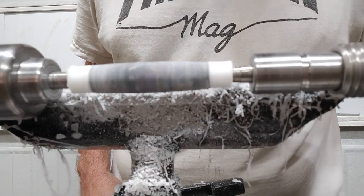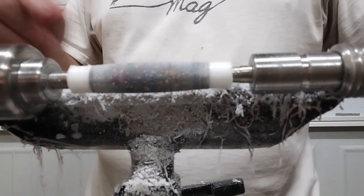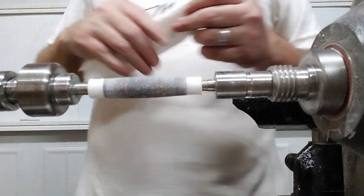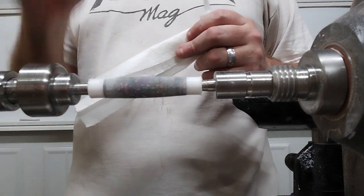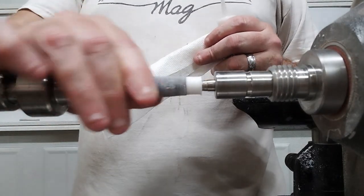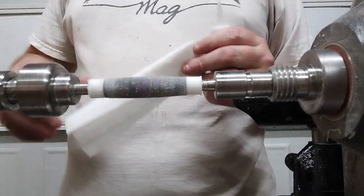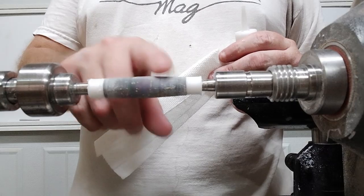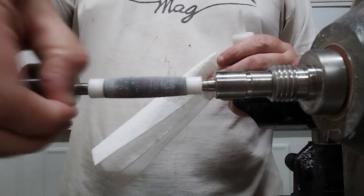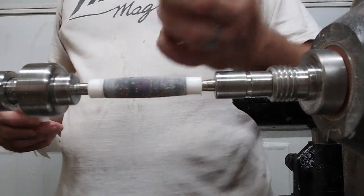Let me get cleaned up — I'm probably going to do a thin coat of CA on here before I start sanding. I usually don't do a CA finish, but I will do a CA coat before sanding because it seals up any little pits in the pen blank, and you can still get a nice shine after the fact.